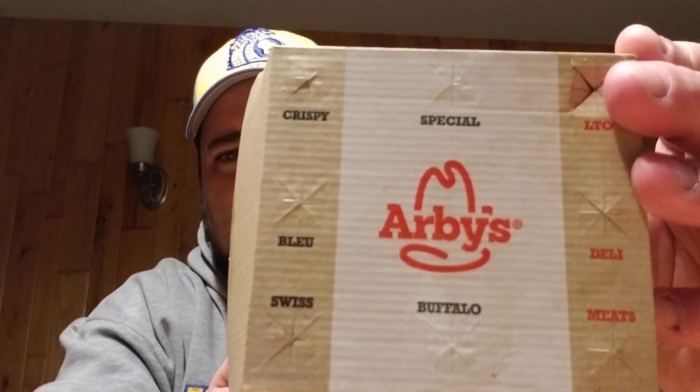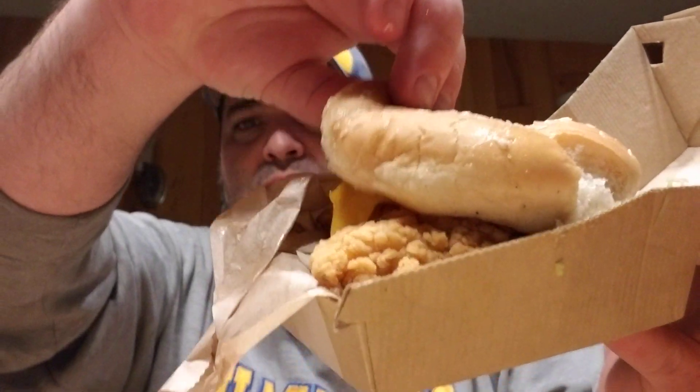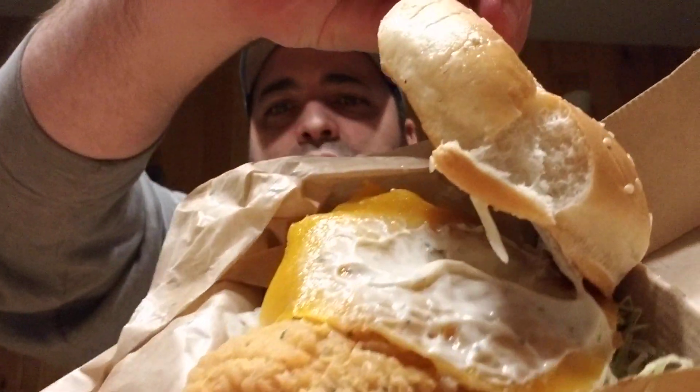I just got it hot off the grill or whatever they got going on back there. Normal Arby's box, well wrapped, well presented — got that shine. Two chicken tenders and some nice cheddar on there too, some lettuce, it's a peppercorn ranch they say.